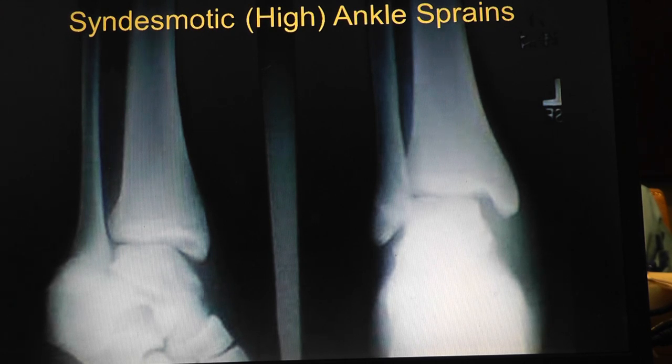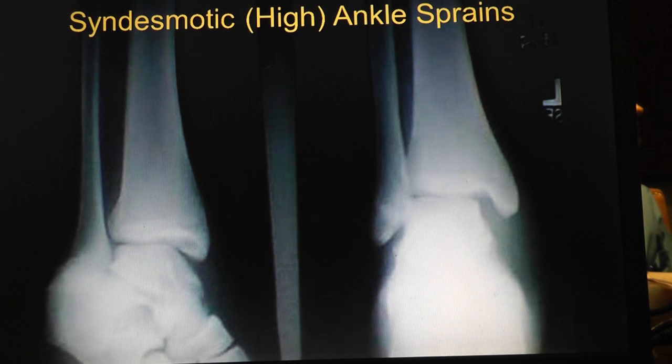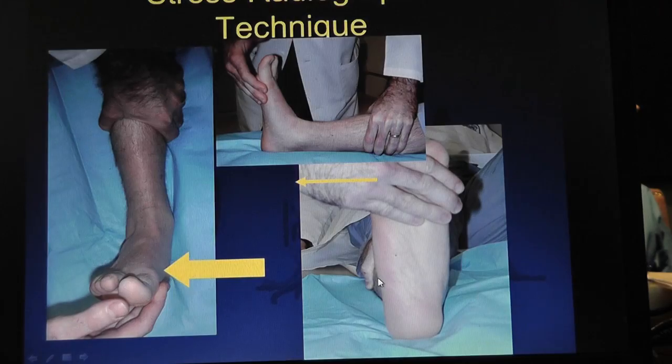Whereas a normal ankle sprain, you're out like two weeks if you're a college football player. So syndesmosis - as we went over before, most of the strength comes at the level of the ankle, posterior and anterior tibiofibular ligament, and through the interosseous membrane. It keeps those two bones together. We talked about the squeeze test already.